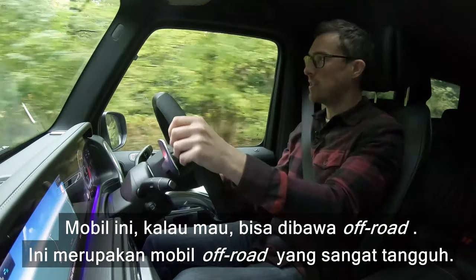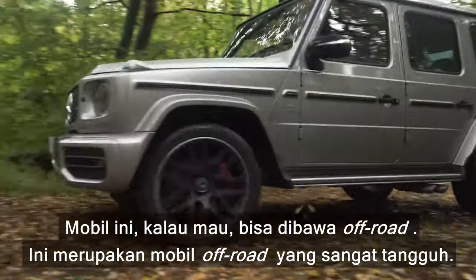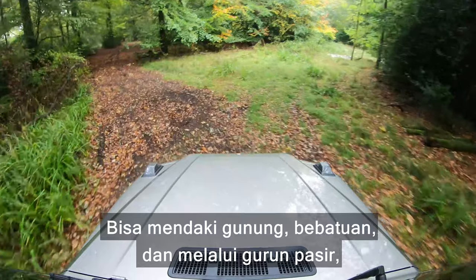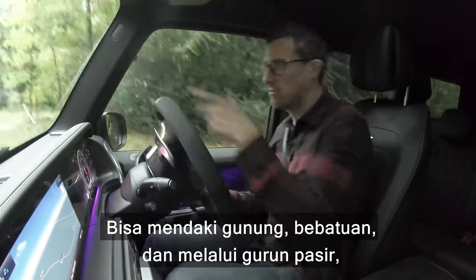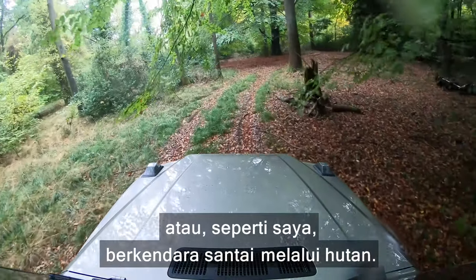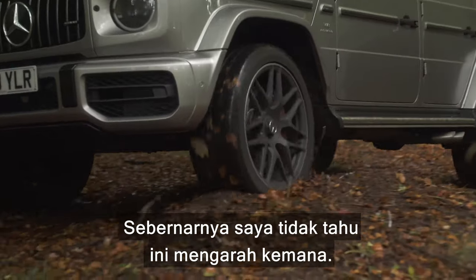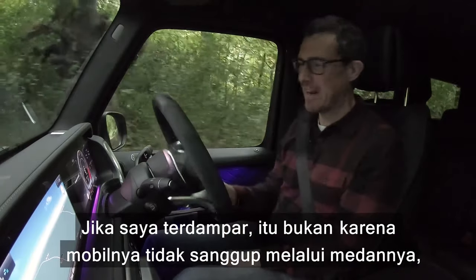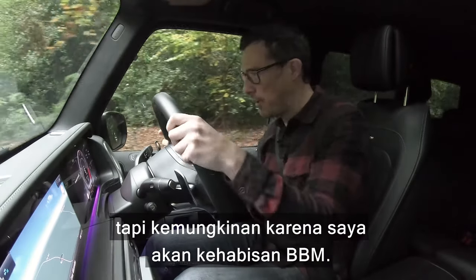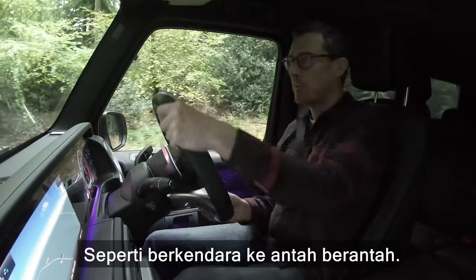If you want to, you can take this car off-road — it's a really capable off-roader. You can climb hills, crawl over rocks, blast over sand dunes, or like me just go for a leisurely drive through the woods. I don't know where this is going to take me — I want to get stranded not because the car can't cope with the terrain, but because I might run out of fuel. It's like driving through Middle Earth.